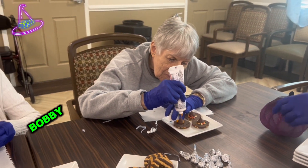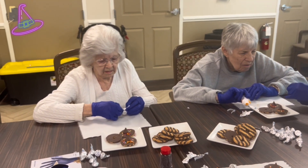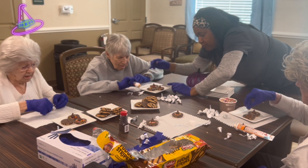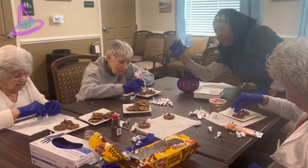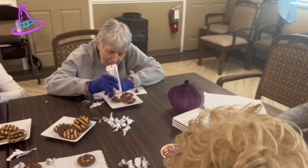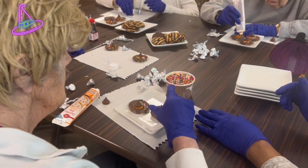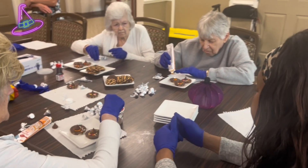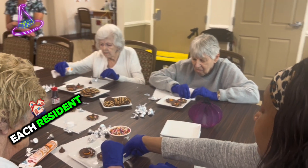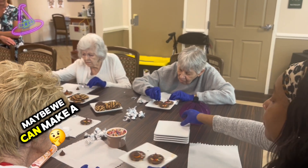Barbie, you have to put it in here first — good job. Those are so cute, that's good. So we've got to make one or two for each resident, so we've got to make at least 22. Maybe we can make a few more.